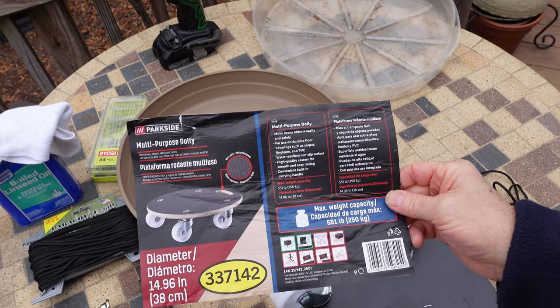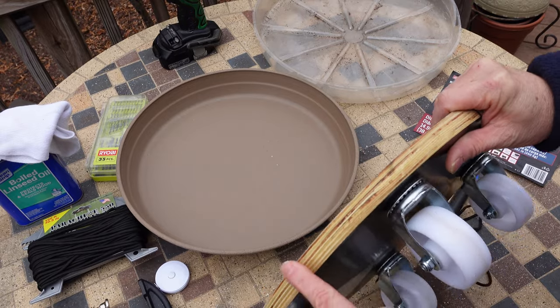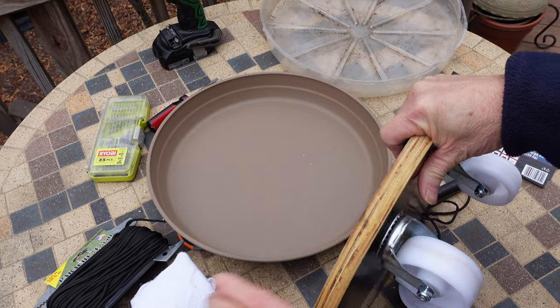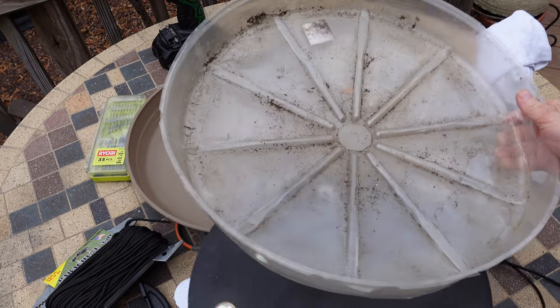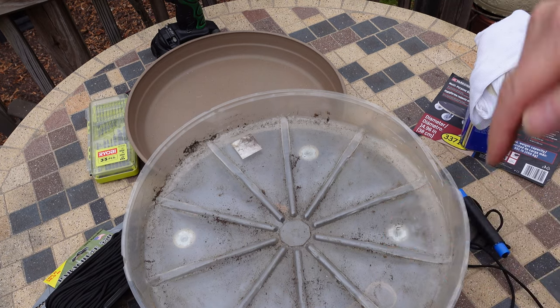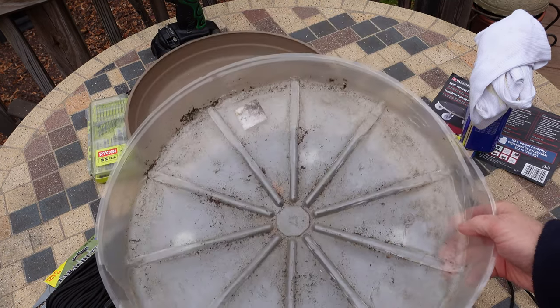A couple things I had to change on it. It had an unfinished seam, so I took some boiled linseed oil and put a nice coating on there. Originally I started out with a kind of flimsy flexible tray, but because of the holes in the pot it was sliding around — not so good. So I came up with an even better solution.